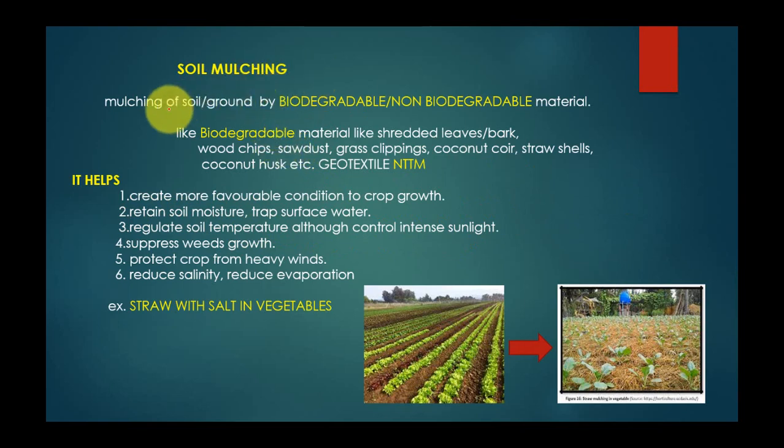The first method is soil mulching. It is the mulching of soil or ground by biodegradable and non-biodegradable material. Biodegradable materials include shredded leaves, bark, wood chips, straw, coconut hulls, etc. Non-biodegradable materials include geotextile, which is a natural technique of textile material.